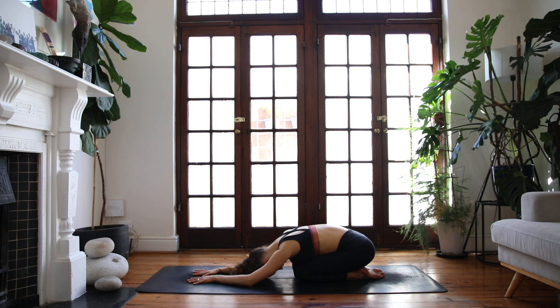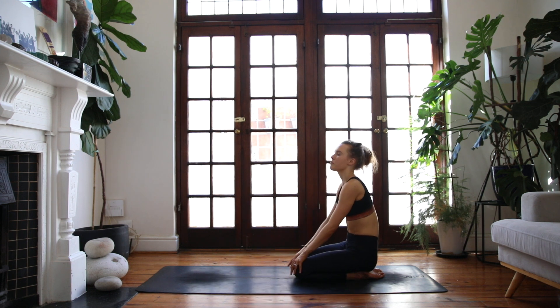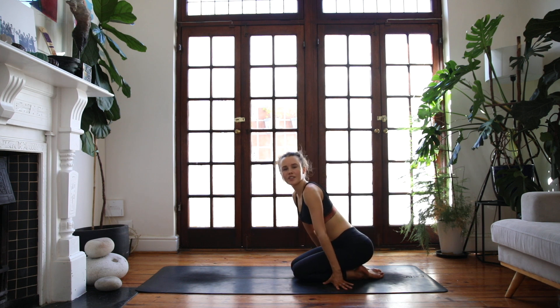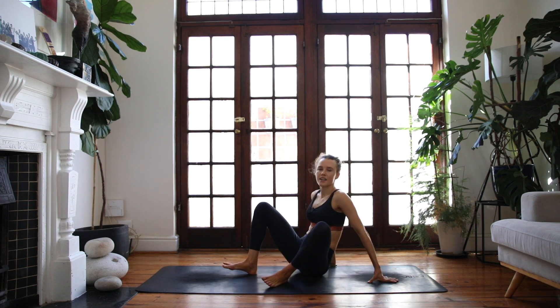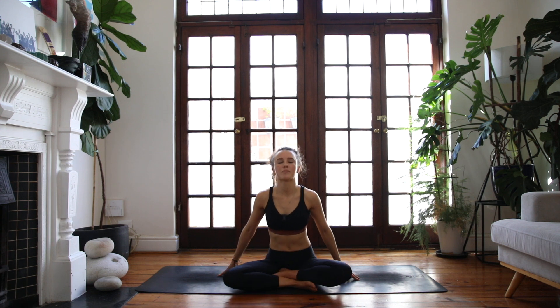On the end of your exhale, start to lift your gaze and slowly make your way all the way up to find a kneeling position. Once you're here, slide your legs over to the right side and find a cross-legged seat — place the right foot in front of the left and sit up nice and tall.